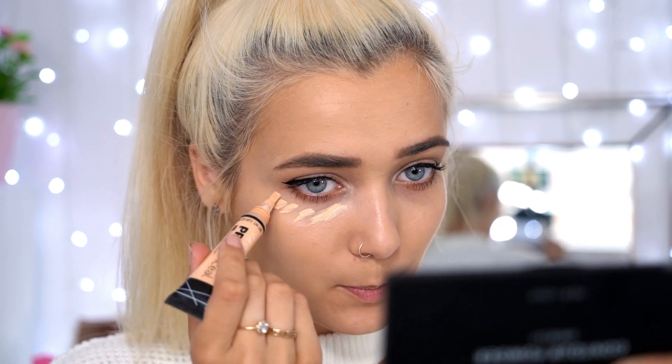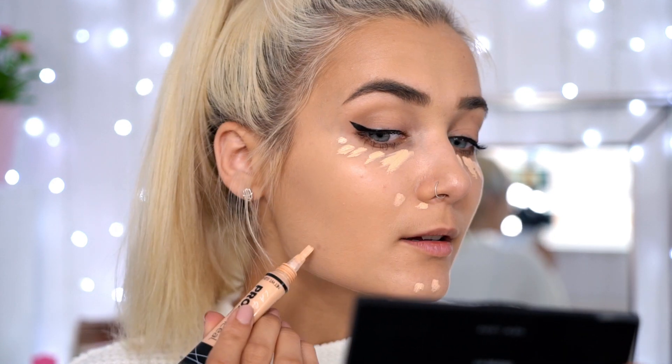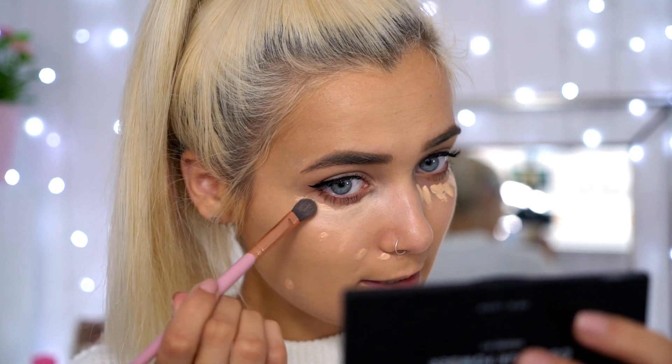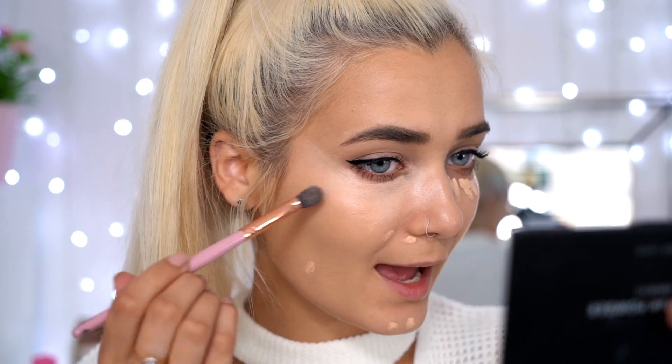To conceal my under eyes and any blemishes — I've got a little face demon going on here — I'm using the L.A. Girl Pro Conceal in shade Light Ivory. It has a slight orangey tint to it, which is perfect for under eyes because orange tones cancel out the darkness. I'm dabbing that on any blemishes and then blending the under eye concealer, dragging it all the way up toward the hairline because it really lifts your face and highlights at the same time.